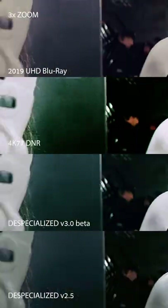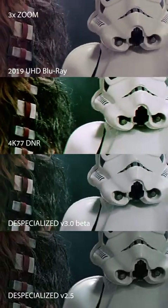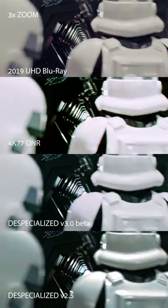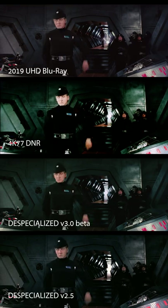The color grading you're seeing in the 3.0 version is of course just temporary and will be redone at a later stage. But I think this comparison should be very interesting in that it shows the vast difference in quality between V2 and V3 of the Specialized.